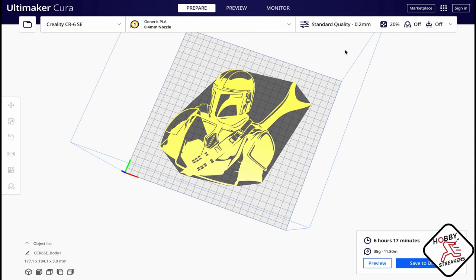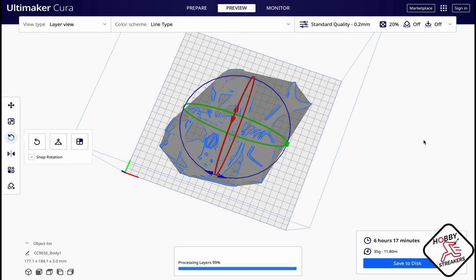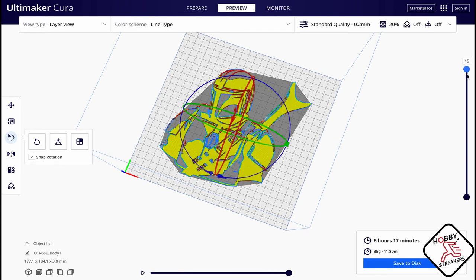It's 6 hours 17 minutes print time and about 35 grams — not that much. You can see in the preview there is some infill, but that's because you want a little bit of thickness. It's 2D but you still want a little bit of thickness to the piece on the wall.